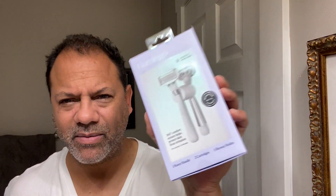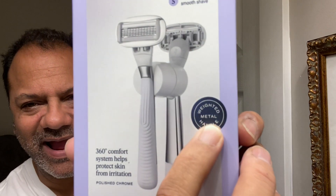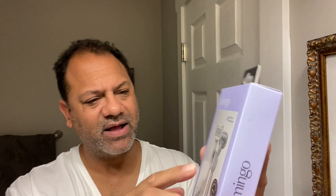Let's do a proper unboxing of this Flamingo razor. Blades for a smooth shave. 360 degree comfort system helps protect skin from irritation. It's got a polished chrome and a weighted handle. It comes with a little magnetic holder.